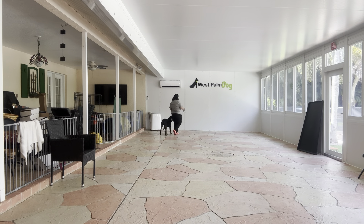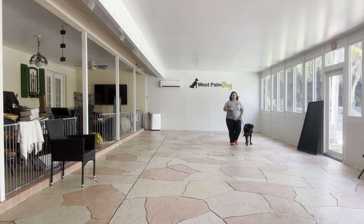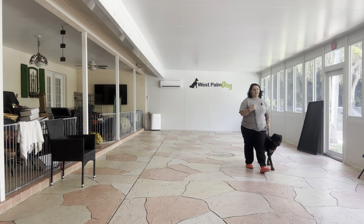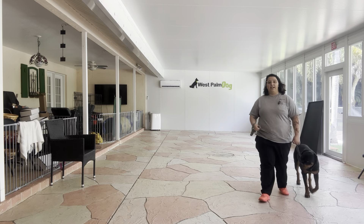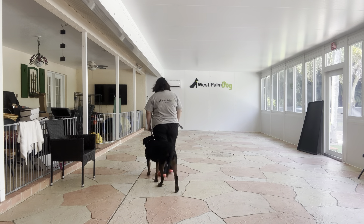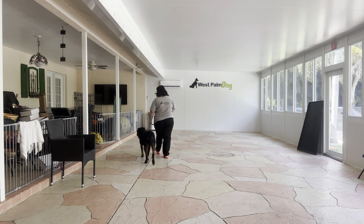We're starting off in the patio because when we teach dogs something new, we want to start in an environment that has very little distractions, so that when we start working outside, Welly has a higher chance of success. We want to make sure that she really understands what we're looking for before we add in any kind of distracting environments, like outside, for instance.